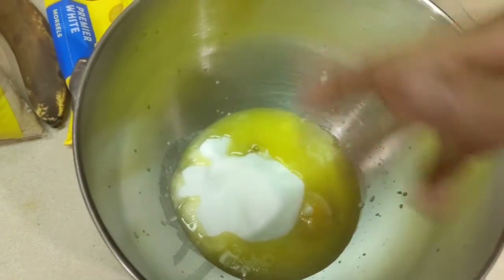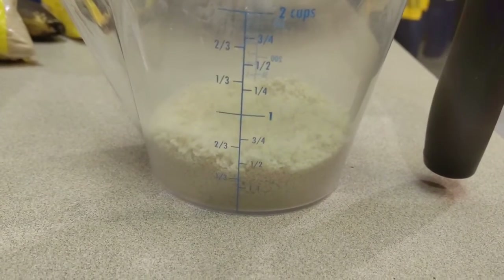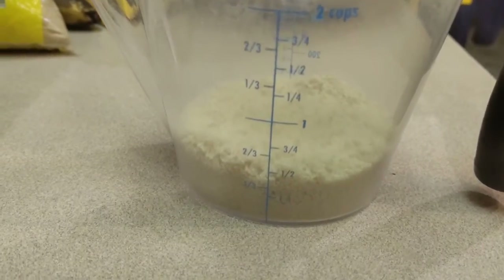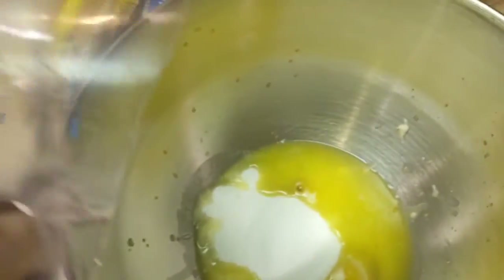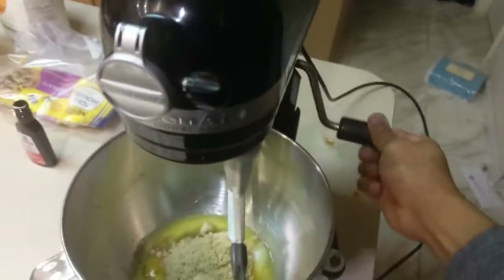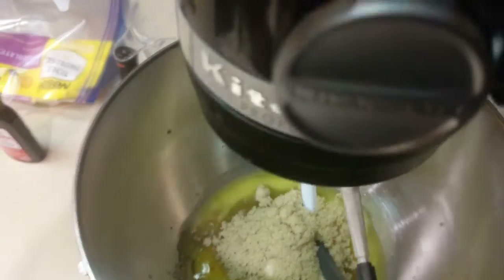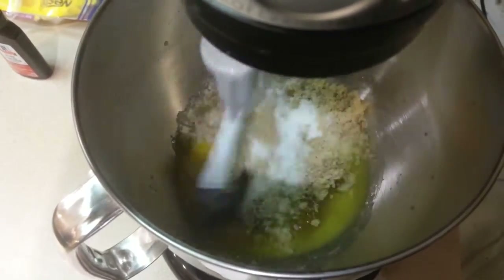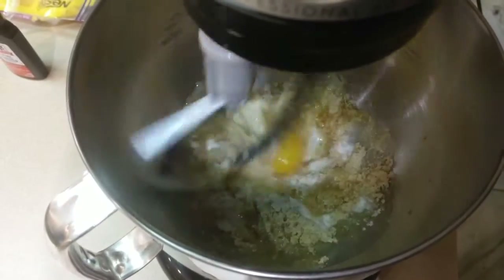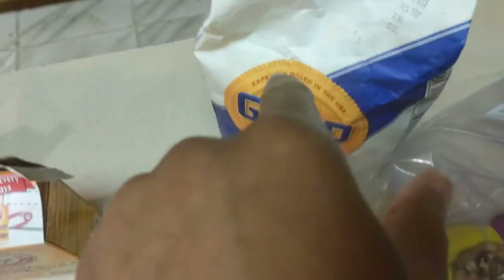We also have just under a half cup of brown sugar and we're going to add that in as well. Then we're going to go ahead and get our batter mixed up using the stand mixer. While that's mixing, I'm going to move on to making the dry batter — so stay tuned.